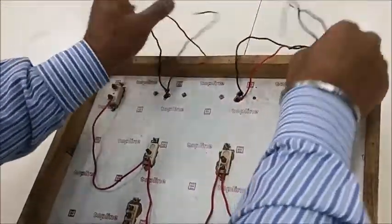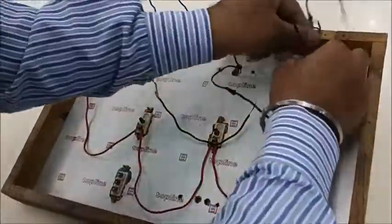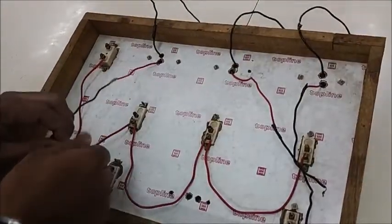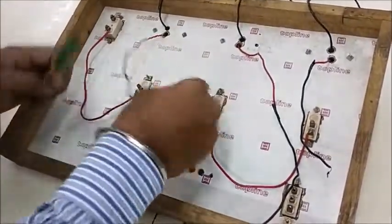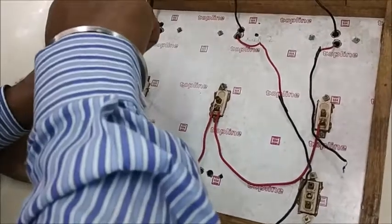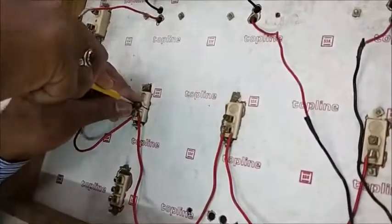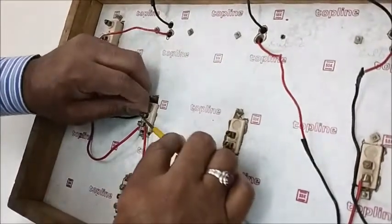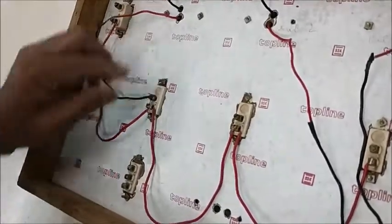Now we go to the bulb holder connections. I select one wire from each of the three bulb holders, and these will be connected to the other point of each switch. The first one is now connected. When you turn the screw, make sure it does not make contact with the live wire — there should not be even a fiber of the wire touching.